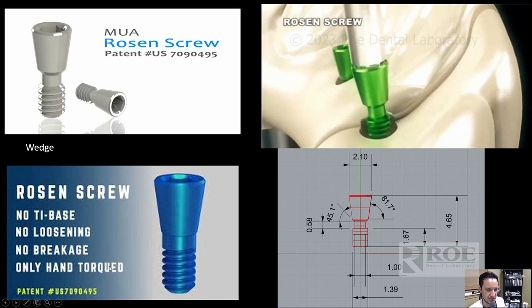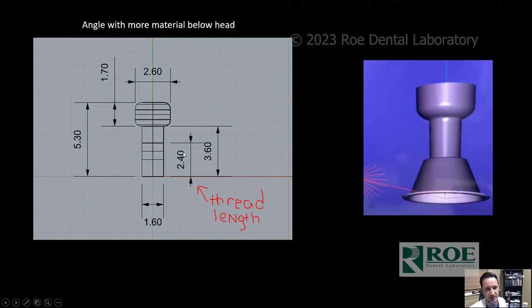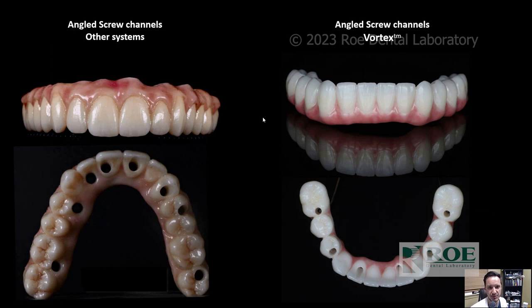However, you can't torque these screws out — you can only use hand torque pressure to put them in. It also wouldn't give you angle correction, so you couldn't mill angulated screw channels. A screw then came out with the ability to mill angulated screw channels and it was a taller screw, but it went back to a butt joint where the screw holds down from the apex. The final drill for the Hyperdent profiles uses a 2mm diameter to mill it out, which weakens the zirconia and creates really big holes. This is the screw that the Vortex screw was developed to replace — you can see how tiny the Vortex screw holes are by comparison.